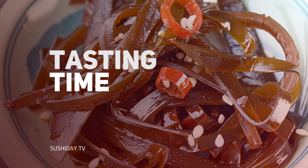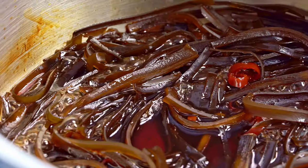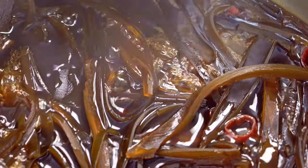This kombu tsukudani is really quite nice over a bowl of fresh cooked white rice. It's kombu time, baby! So, what is the full name of the dish? Kombu tsukudani. Tsukudani is the way that it's cooked — dishes called tsukudani are simmered, and they usually have this sort of shoyu, sake, the same kind of broth, simmered for a long time.